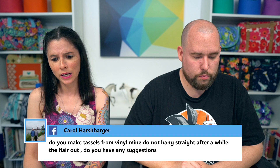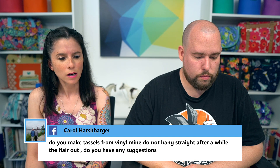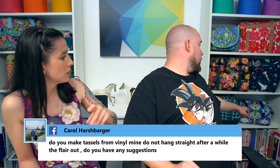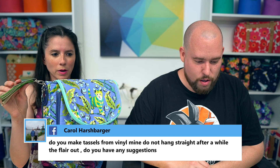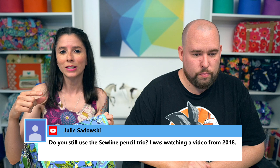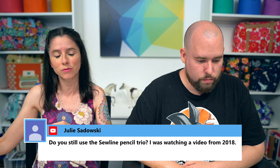Carol asked: do you make tassels from vinyl, and why do they flare out over time? I don't make a ton of tassels, but I do have one on this blue bag with the cat — the satellite bag. I see what you mean about it flaring. If anyone has a good answer to keep vinyl tassels nice and straight, let us know in the comments!